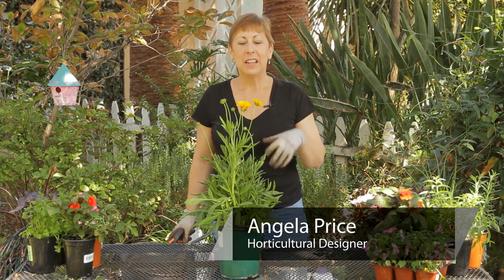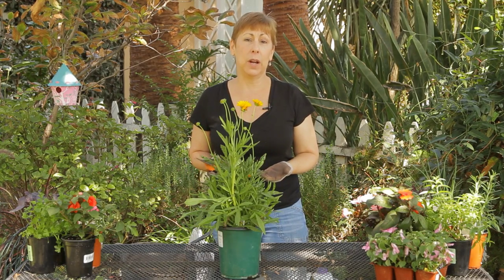Hi, I'm Angela Price from Eden Condensed Small Space Garden Design, and this is Garden Space. Today I want to show you how to trim Coreopsis.